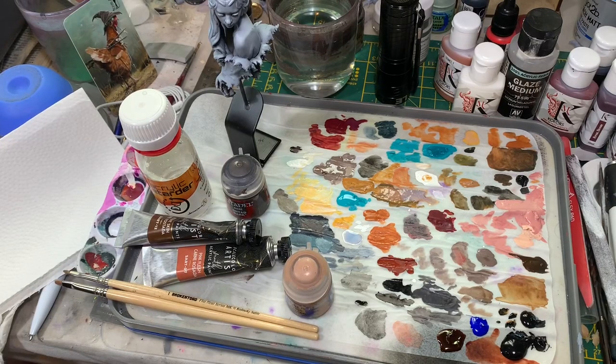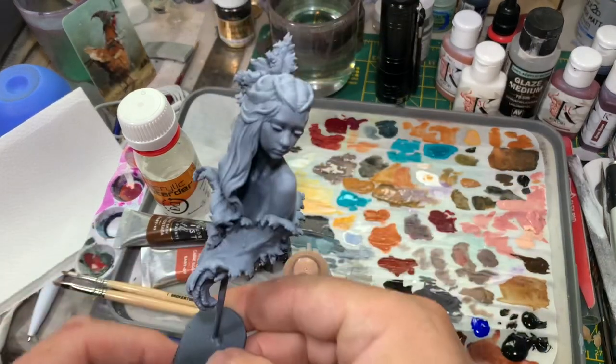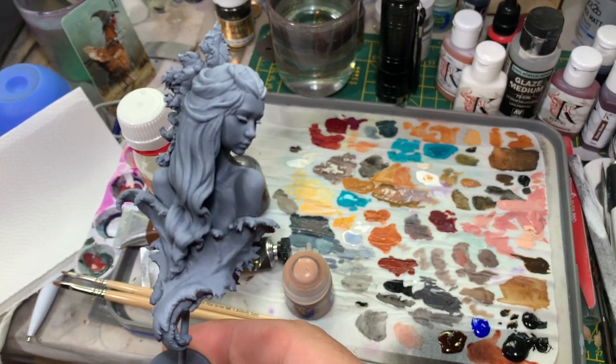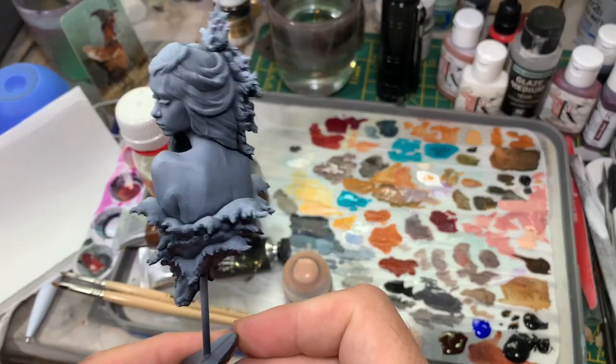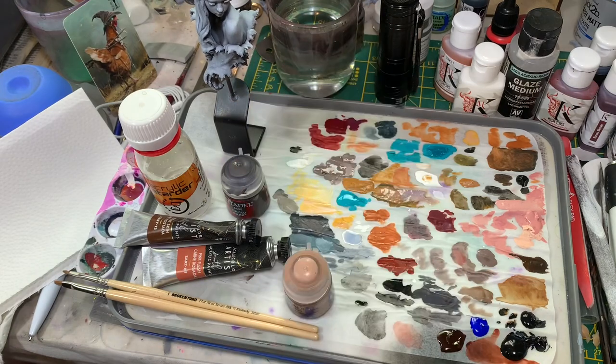Hello there, welcome to video number two in my first series of basic painting. This one's going to be covering layering, which is just basically painting paint on in a layer. I've got my Fae and Prickly Leaves miniature from Blackthorn Miniatures, which I indicated in my previous video. You could just spray it all black or white or grey, whatever works for you, whatever you have available. And we'll go through the basic layering principles of applying paint.